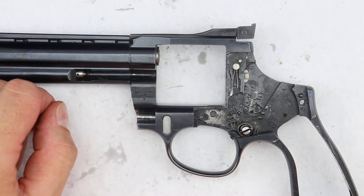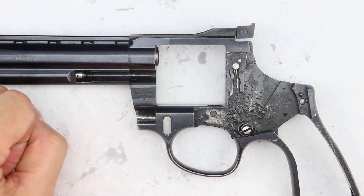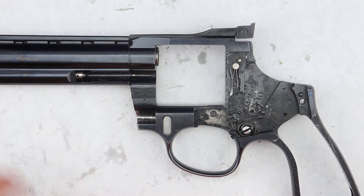Welcome back, shooters and collectors. Earlier in my previous video I disassembled and showed you the inner workings of the Korth revolver, and I was going to reassemble it and I figured, why not just go ahead and make another video? Might as well do it. So here we are.